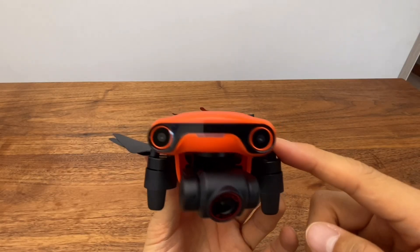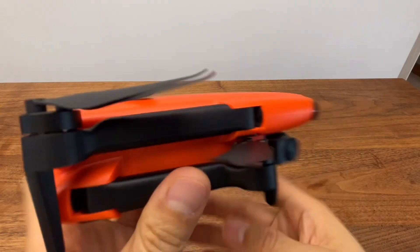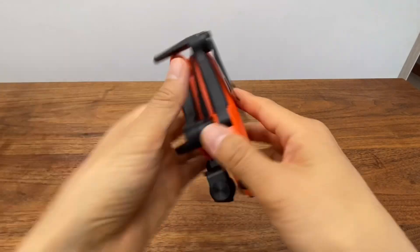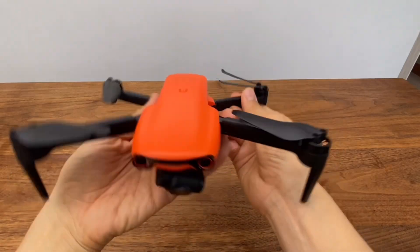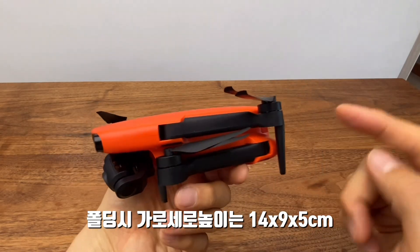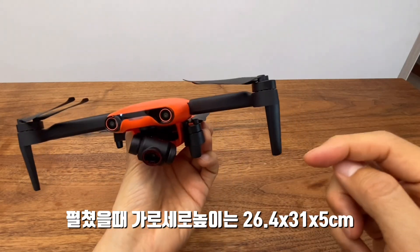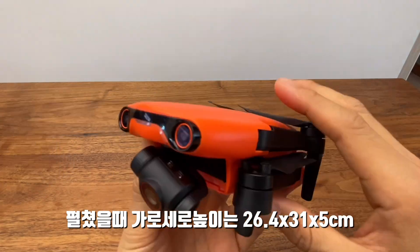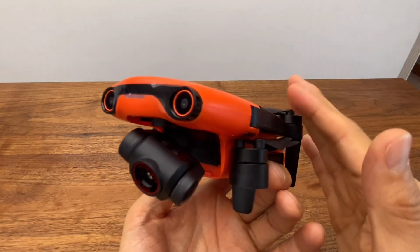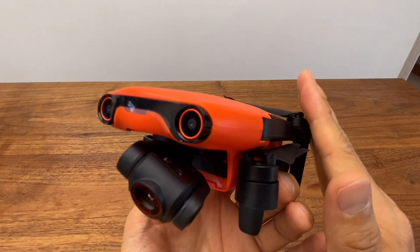Let's review it first by looking at the front. This is the angle of the body. The dimensions are 12.4, 33, and 5 cm. You can adjust the gimbal angle from minus 10 to 40 degrees. If you want to go to a specific angle, you can control it precisely.